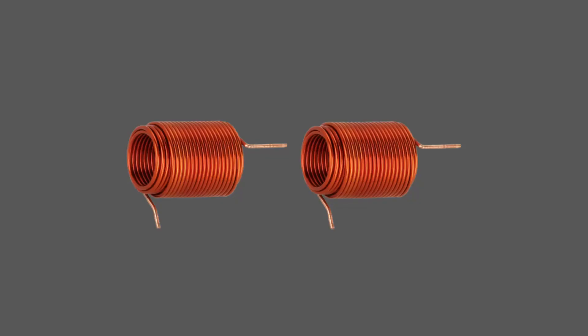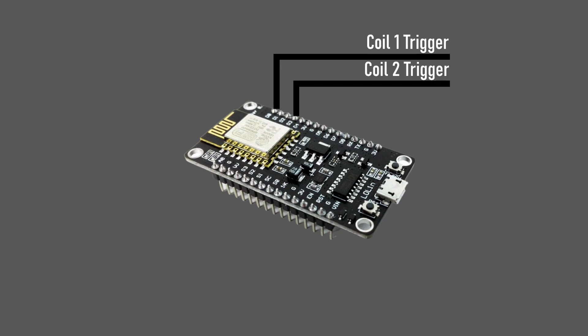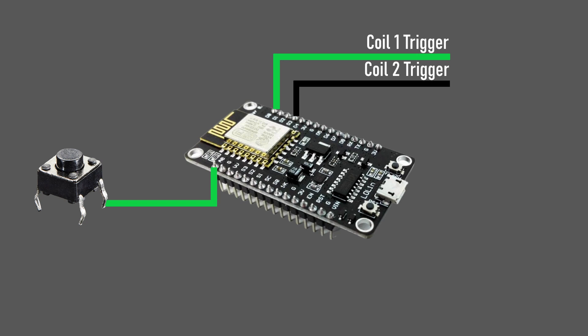The easy solution is to use raw timings. We can politely ask a microcontroller to do the switching for us. We can use two outputs from the microcontroller as triggers for the first and second coil, and also use a push button as an input to act like a trigger. We can run a program to trigger the first coil when the button is pushed, then wait some defined period of time before triggering the second coil.